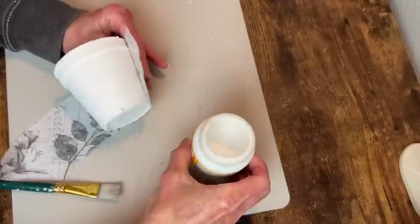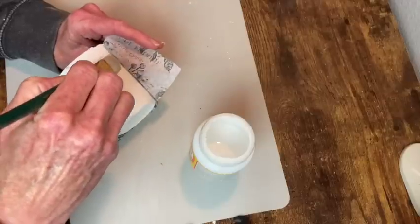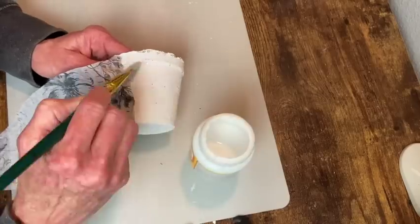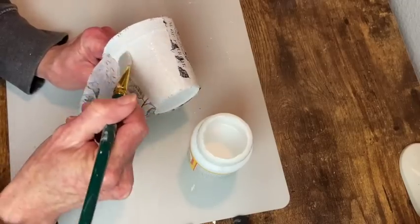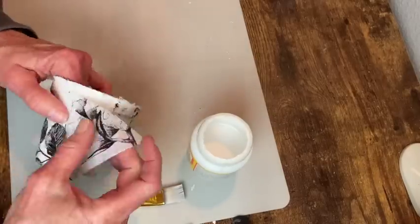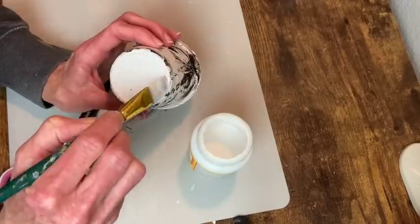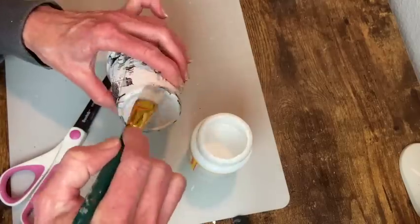Now I have my piece cut out and I'm just going to go ahead and apply that with my Mod Podge. When you get back to where you started you just trim off the excess and then press that down with some Mod Podge. Then I apply it at the bottom so I can fold over that little bit that wraps around the bottom of the peat pot.